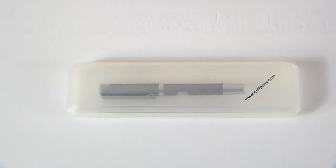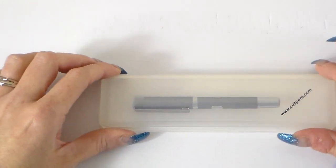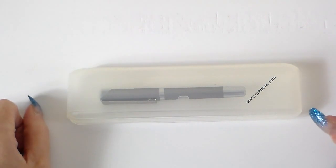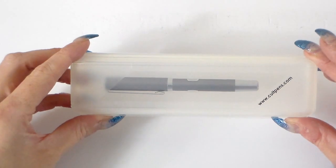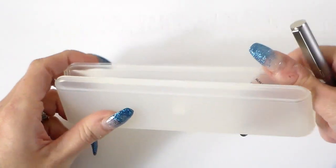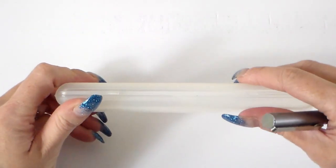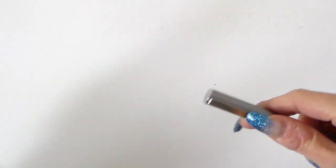Welcome back. So we're looking now at the Cult Pens Mini Fountain Pen. This is the colour they call space grey. This is how it arrives in a really pretty simple box — reminds me a bit of the TWSBI boxes that come with the Eco. Simple but certainly does the job, and this is how it looks in the box. It's quite a handy box and clips really nicely as well.